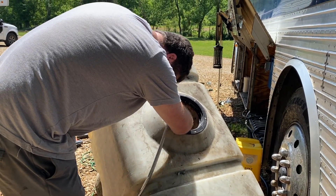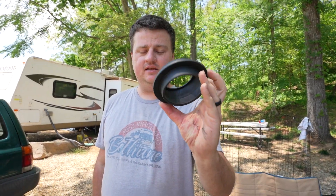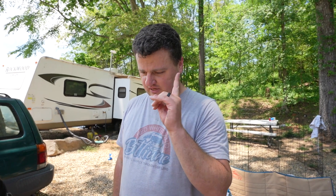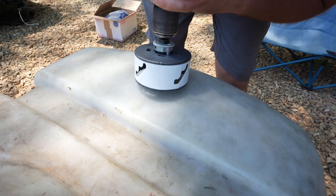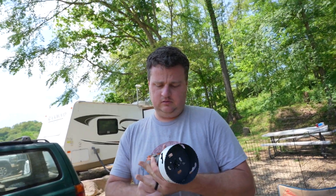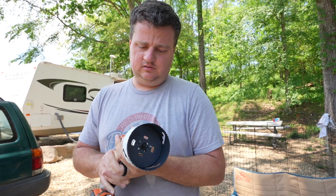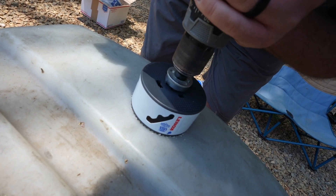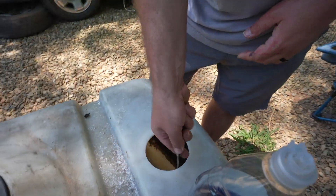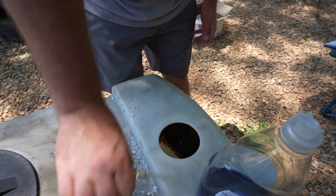We're going to put the three-inch grommet in — this is where the black sewer line is going to go. We may not put the vent one in; we're still going to try to use the old gray water line. Let's try to get this bad boy in. Now we're cleaning off the area because we want to make as good a connection and seal with this as we can, so we don't want anything causing interference with that.